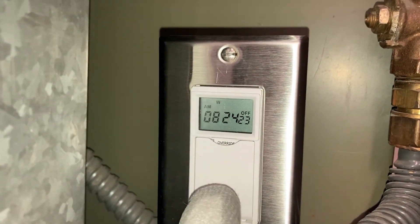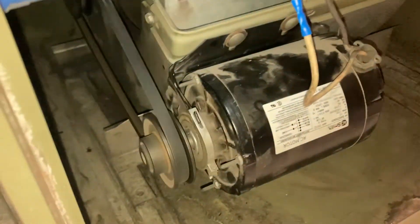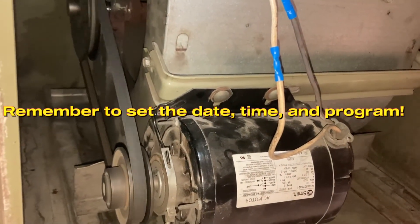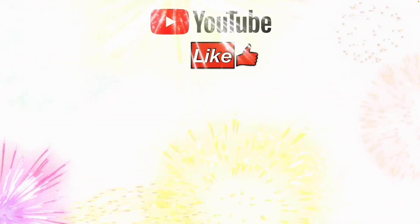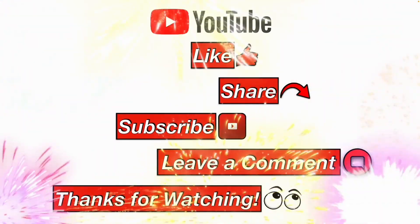With the power on, we'll go ahead and test it to see if the motor turns on. I hope this video helps you. Please like, share, subscribe, leave a comment, and thanks for watching.